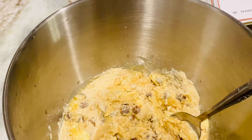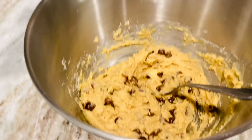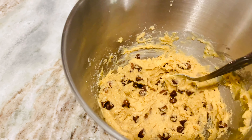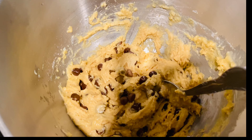Just stir it up — that's it! This is so easy, guys. You don't need an electric blender or anything. Just use a spoon, and remember to heat your oven to 350 degrees.